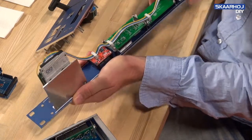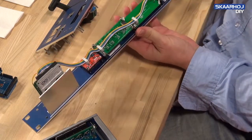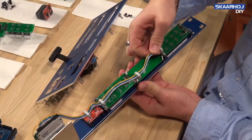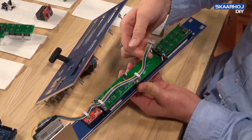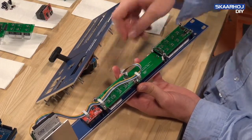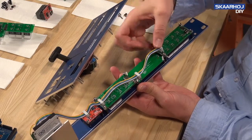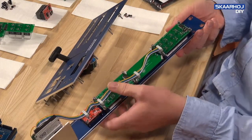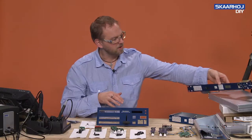To demonstrate how easy it is — if I want to exchange a board, I just take the flat cable off, unscrew it, put a new one in, and put the flat cable back on. This is the principle underpinning all our designs.